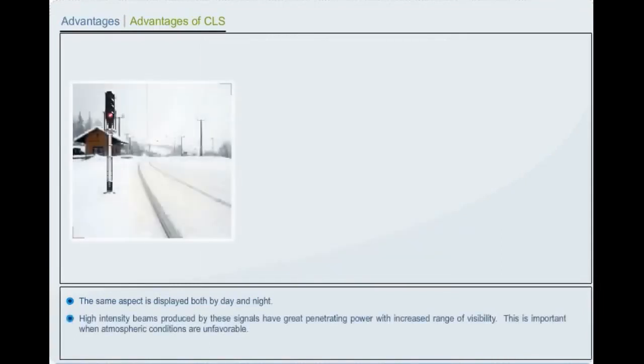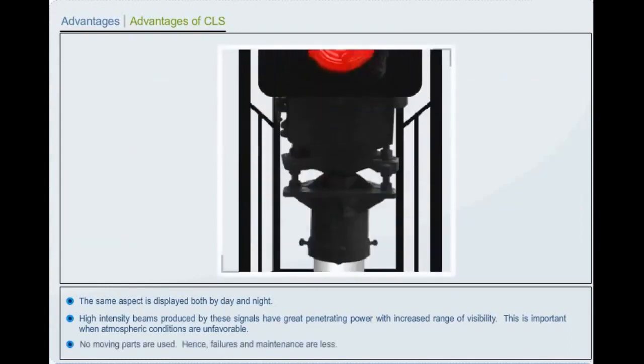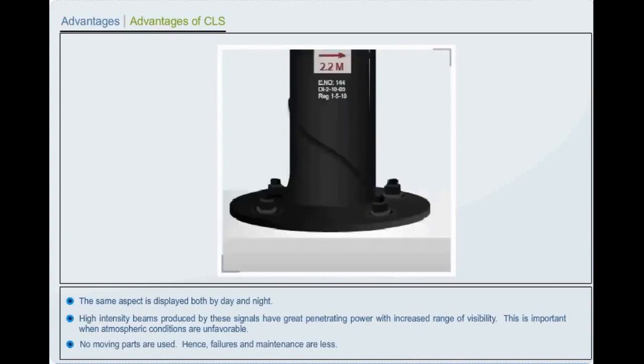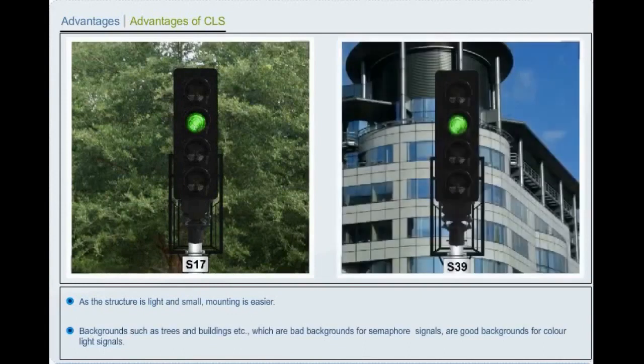High intensity beams produced by these signals have great penetrating power with increased range of visibility, which is important when atmospheric conditions are unfavorable. No moving parts are used, hence failures and maintenance are less. As the structure is light and small, mounting is easy. Backgrounds such as trees and buildings, which are bad backgrounds for semaphore signals, are good backgrounds for color light signals.